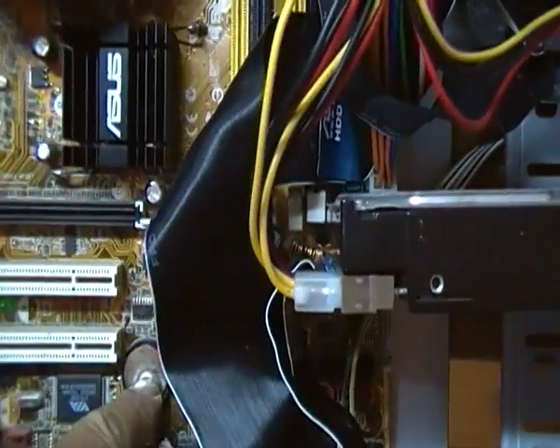Just pop it back in with the writing on the top, press it a few times, make sure it's seated in there OK. And that's it.